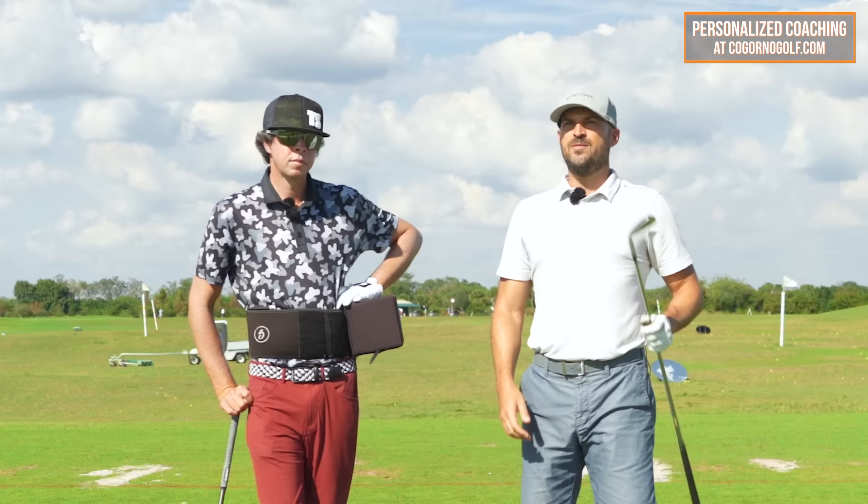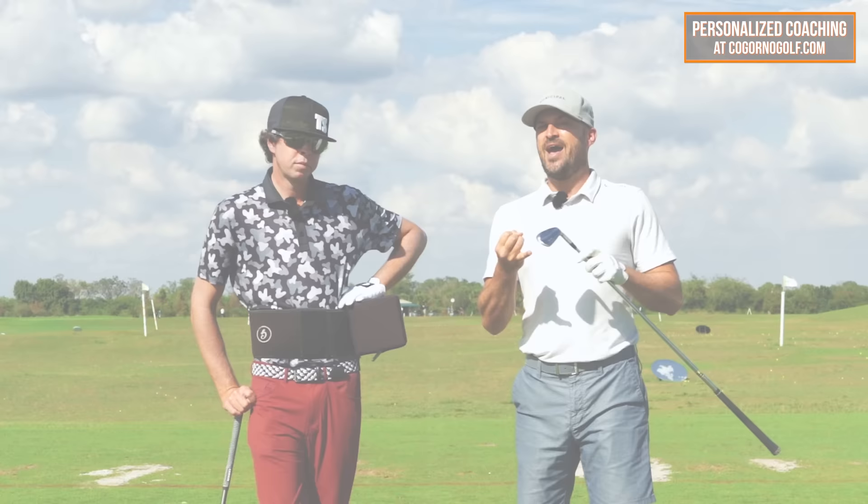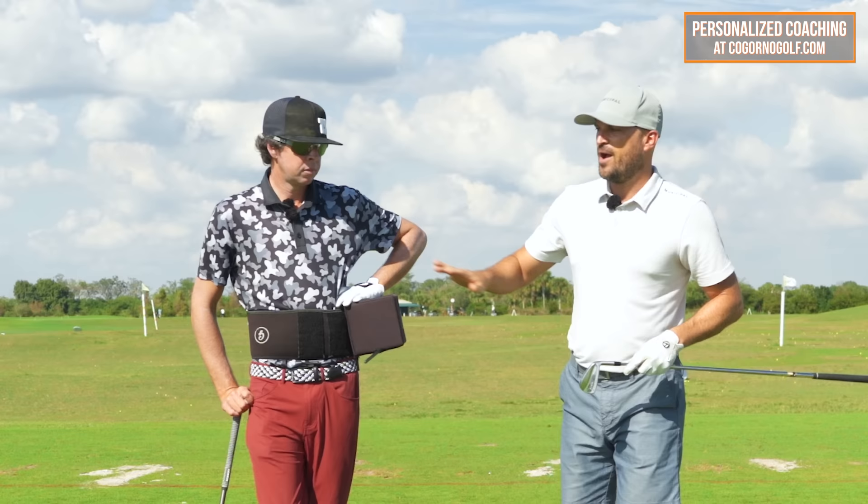All right guys, in today's video we're talking about how to slow down to start your downswing, how to do it, and why it's going to be a huge benefit for you. We're back with Mr. Trevor Salzman. If you didn't see the first video, I highly suggest you go back and watch that. But either way, in this video we're talking about how to slow down.